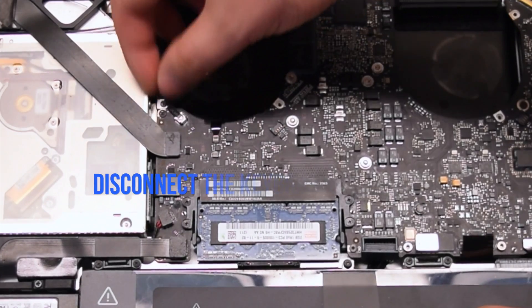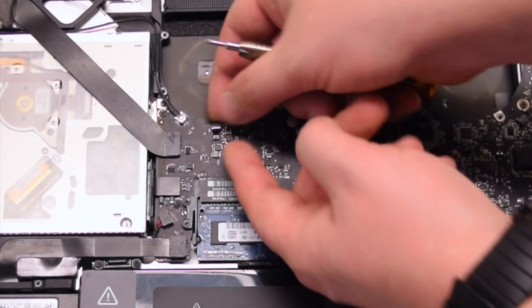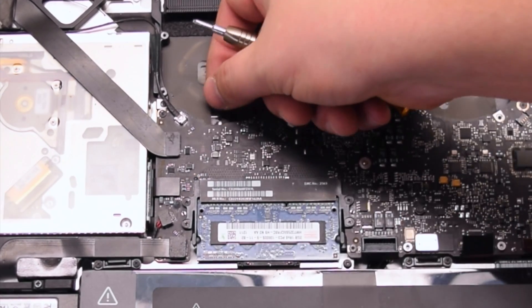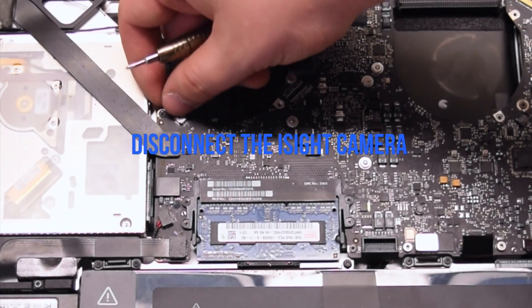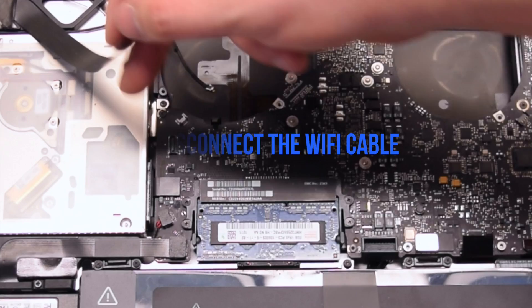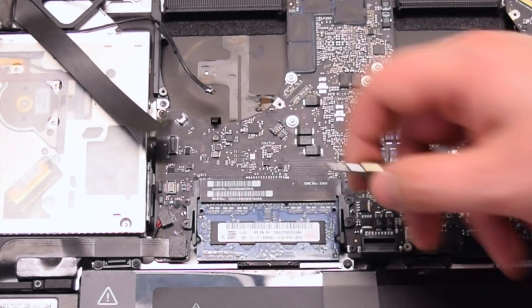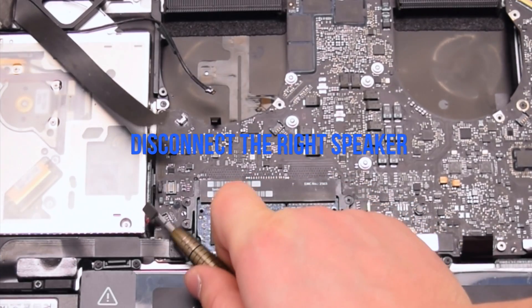Be careful when making these disconnections. Now disconnect the keyboard backlight — lift up the lever and pull out the connection. Disconnect the iSight camera. Disconnect the Wi-Fi cable. Disconnect the DVD drive. Disconnect the right speaker.